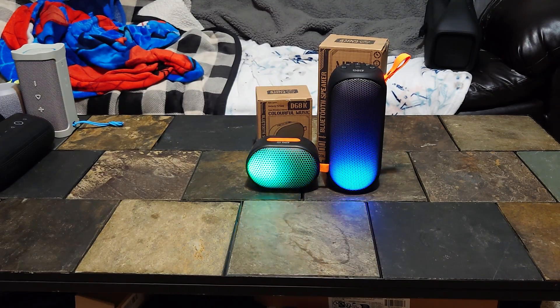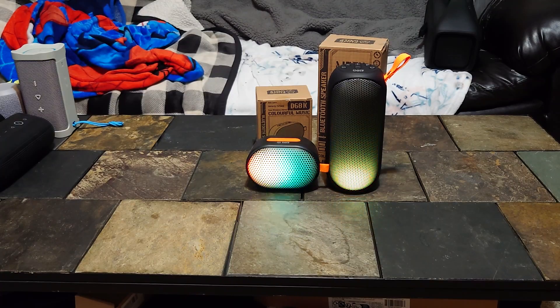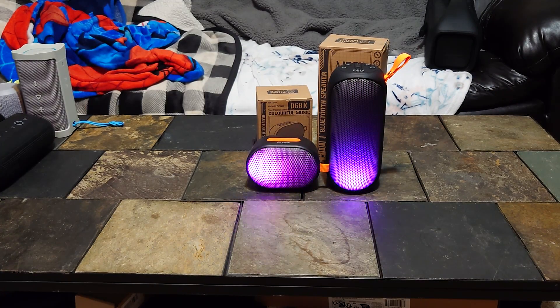The big one does have two drivers; these don't have passive radiators, at least not in the back or sides. We're comparing the little one and the big one at 40 percent, then switching tracks up to 60 percent. Let's go up to 80 — these things aren't very loud and I'm only about two and a half to three feet away.